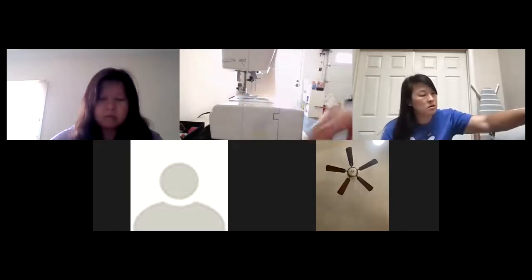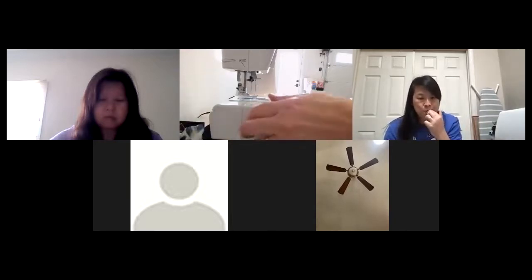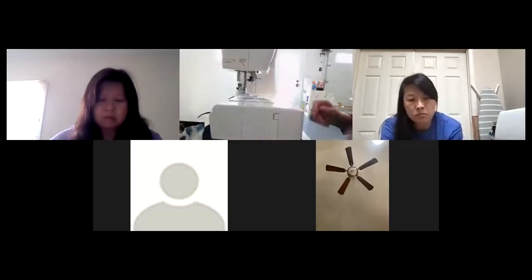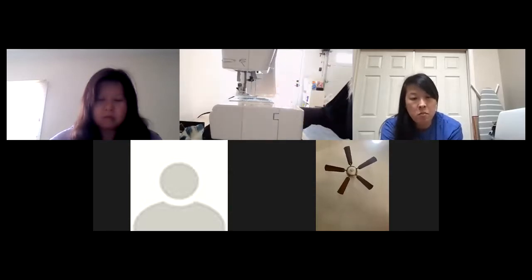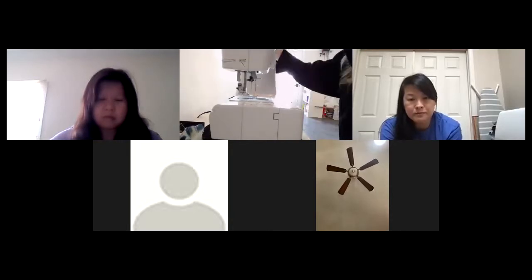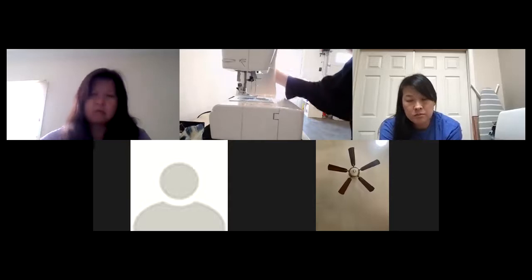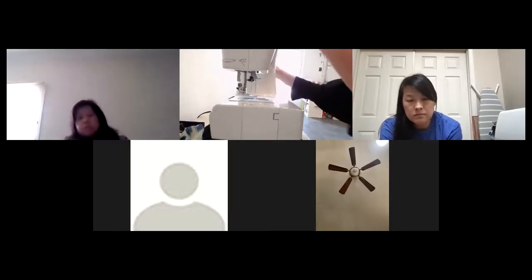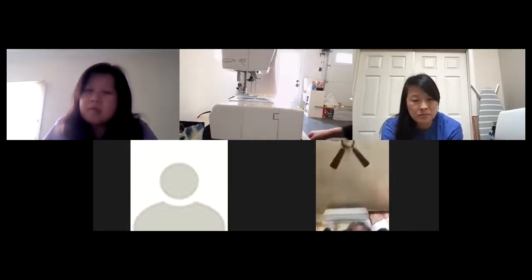I'm having a little technical difficulty with the sewing machine — I need to get it fixed. I'm having problems with it while sewing for you guys.